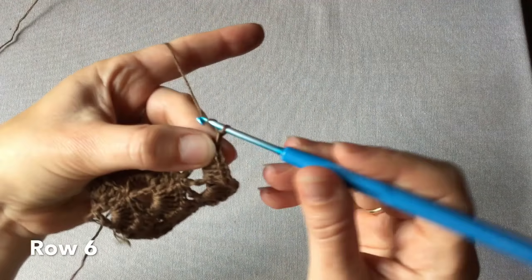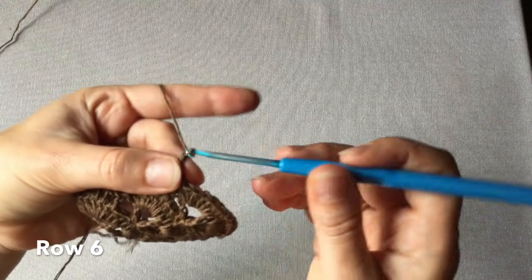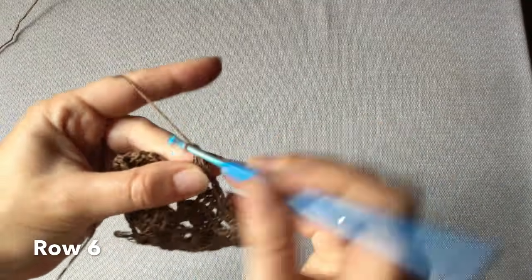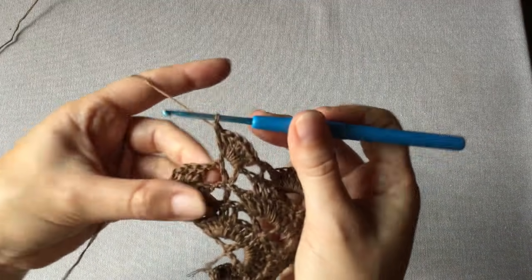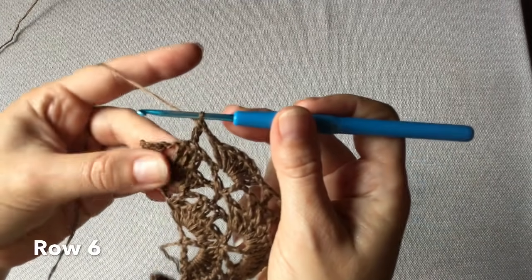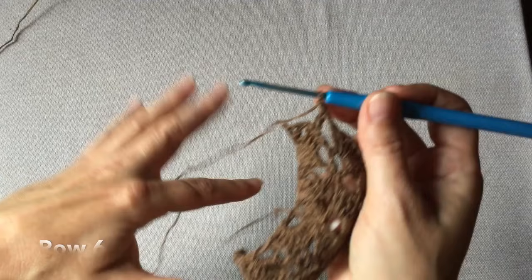Jedno oczko łańcuszka i napotykamy trzy słupki – w środkowym z nich wykonujemy słupek. Jedno oczko łańcuszka i rogatka – w rogatce siedem słupków. Jedno oczko łańcuszka, napotykamy trzy słupki, w środkowym z nich wykonujemy jeden słupek. Jedno oczko łańcuszka i ostatnia rogatka, w której, tak jak w początkowej, wykonujemy osiem słupków.